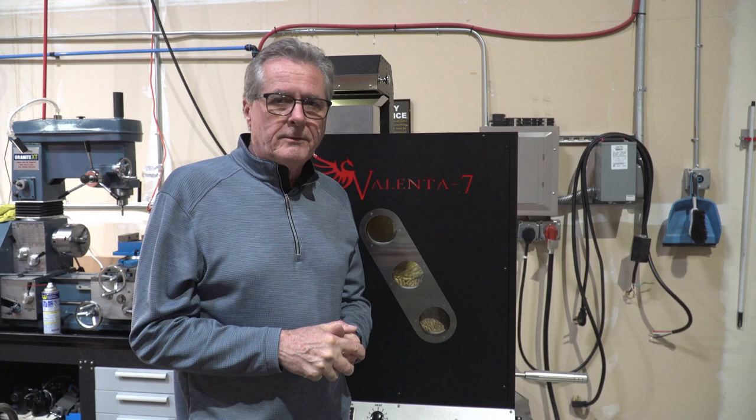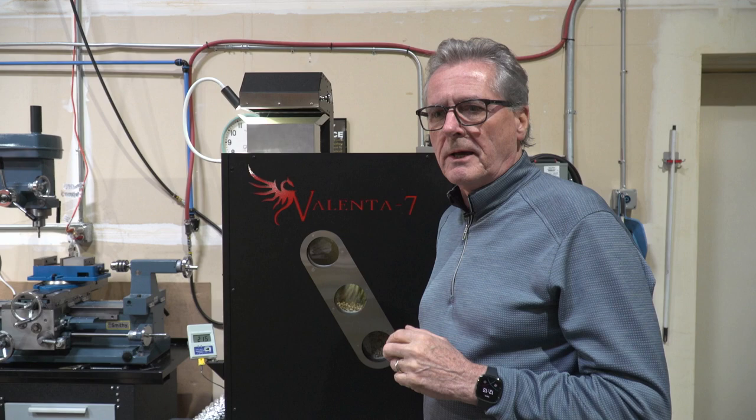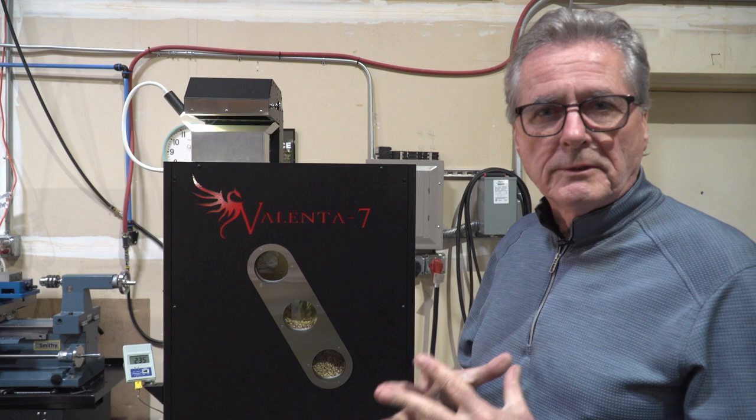This roaster will also roast down to a 200-gram sample, which was one of the things that we tried to accomplish. This is not like roasting on the Artisan XE or the Artisan 3E for heat settings. The fluid bed in the air curtain is much, much different than roasting in a conical hopper.